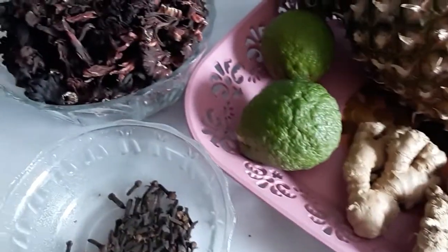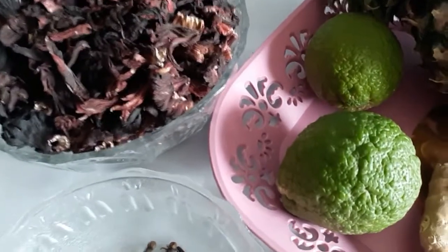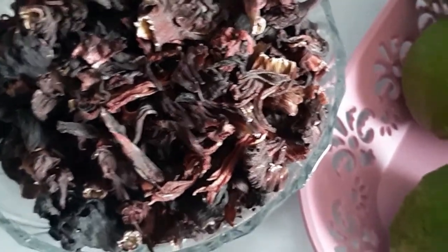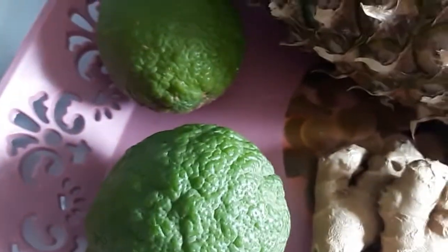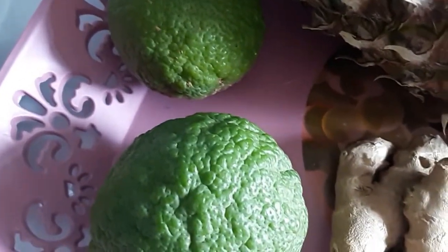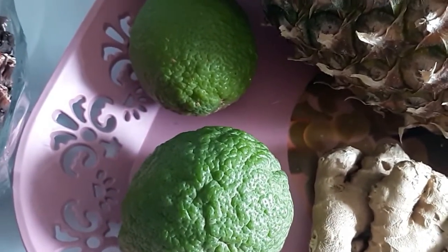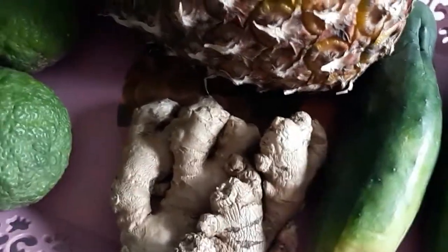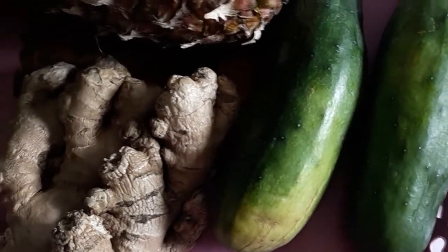To make sparkling zobo or cool zobo, we've got to make the zobo first. I'll show you some of the ingredients I'm going to use. To start with, I've got cloves — about one tablespoon. This is the zobo leaves — about three cups. Then I've got lemon; I'm not going to use the juice, just the rind for flavor. It is already tart in itself, so I do not need to add lemon juice. One medium-sized pineapple, ginger, and two small cucumbers.